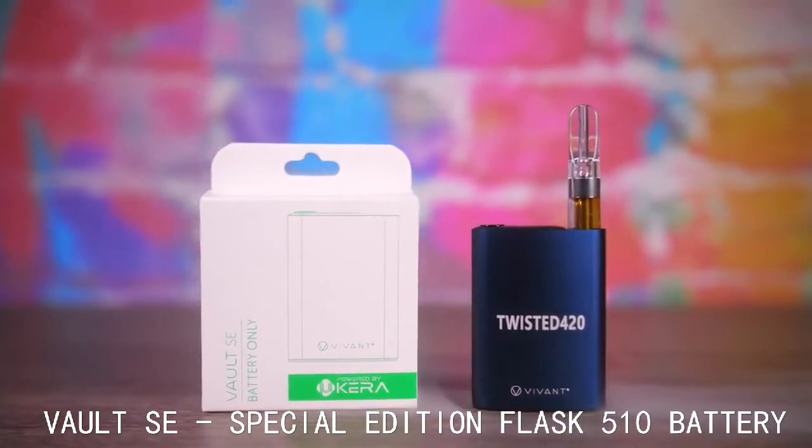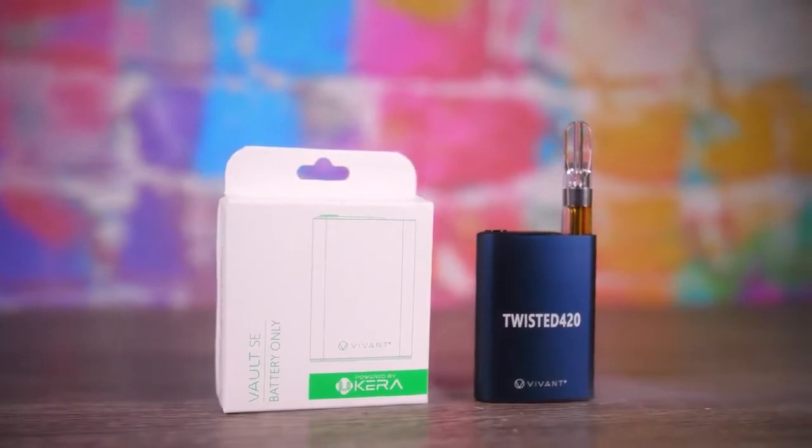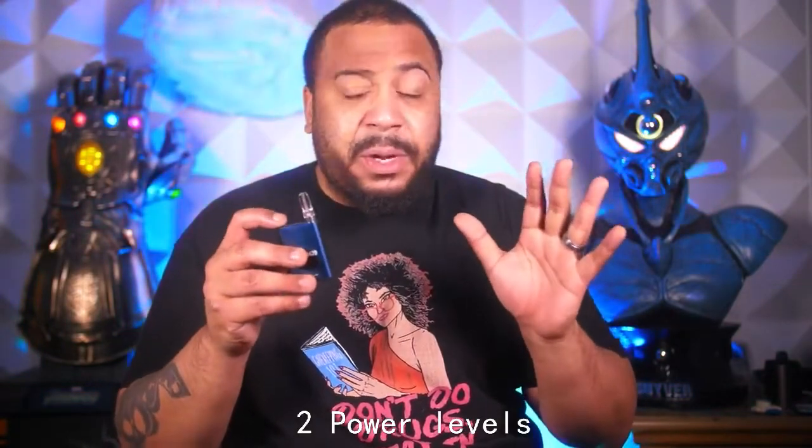That's right people, the Vault SE. Doing some research I see they had an original Vault, all right. So yeah, we got something a little different today — something that's primarily for your oils. Pretty good hit; I think this thing is set to some power levels where it's not gonna burn your stuff up, but let's try it.